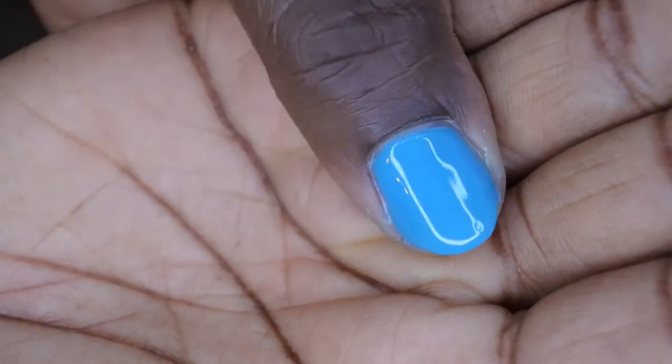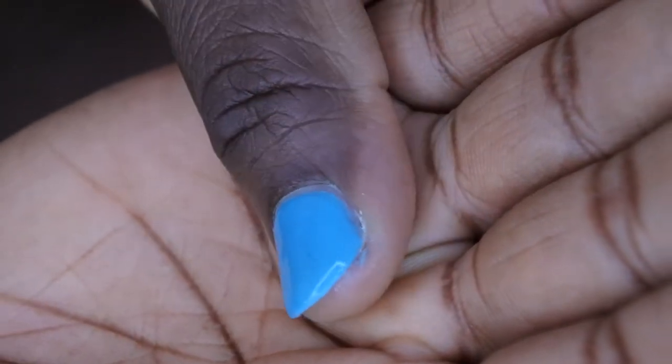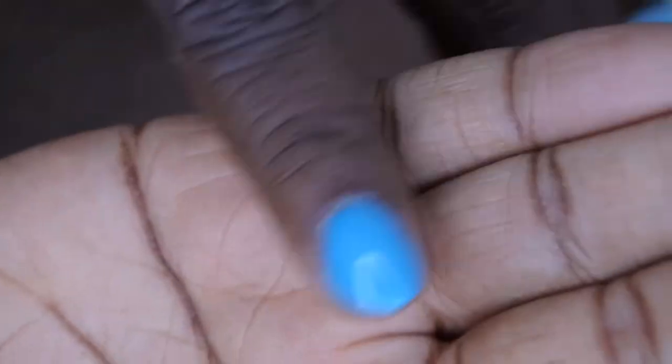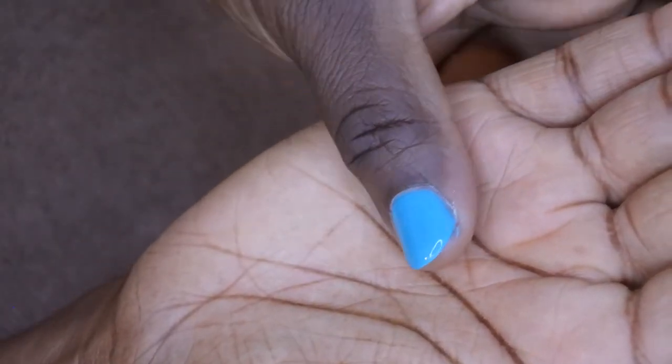This is what it looks like with just one layer of top coat — look at the shine, you guys! Absolutely gorgeous. It's not looking as even as I'd like, so I am going to go in with a second layer to get a nice smooth surface. Actually, I think the glare from the light is making it look uneven, but I'm going to still do a second coat because I like how it looks with two coats of top gel.